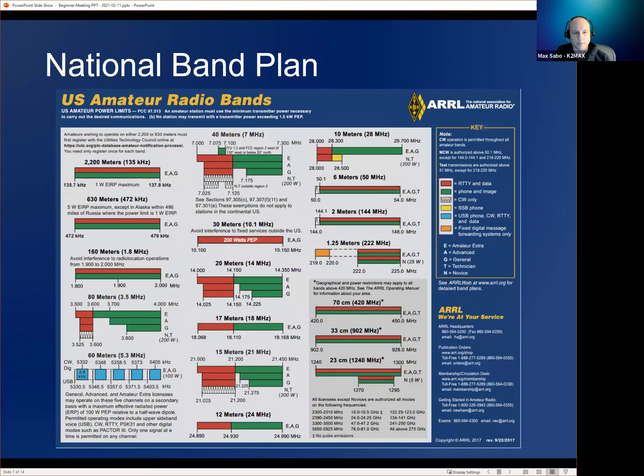We share a lot of similar frequencies with other countries like EU countries, Canada, Mexico, and South America. This band plan is similar but not exactly the same as many other countries. Organizations get together periodically to propose new bands and, unfortunately, sometimes remove bands from amateur and give them to commercial use. This is the most updated band plan, downloaded from the ARRL — ARRL.org — and you can search 'ARRL band plan.' They have several PDF versions: color, black and white, large, and vertical.